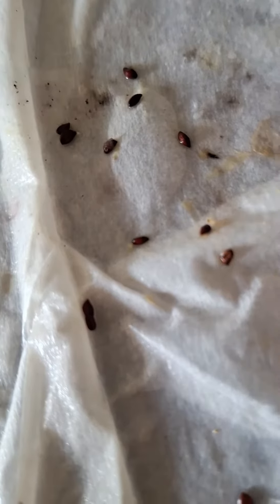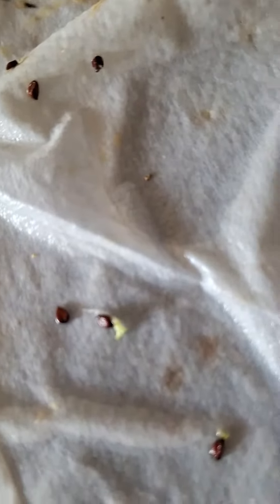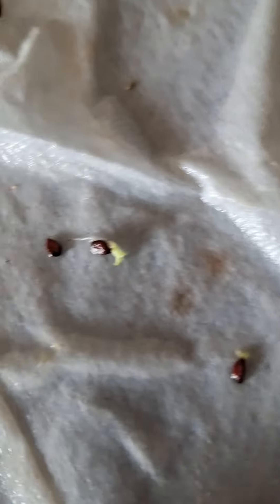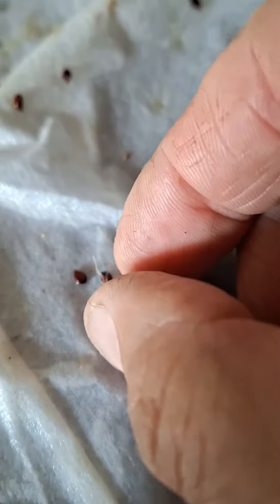So I took the seeds, put them on a paper towel, inside a zip bag, and put them on top of the fridge. And wouldn't you know it — success! First time I managed to grow bananas from seeds.